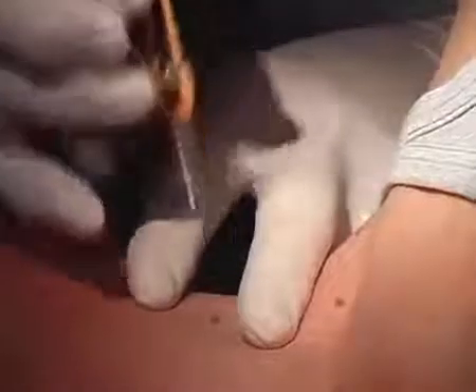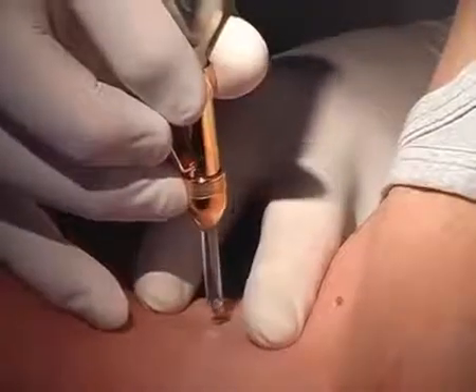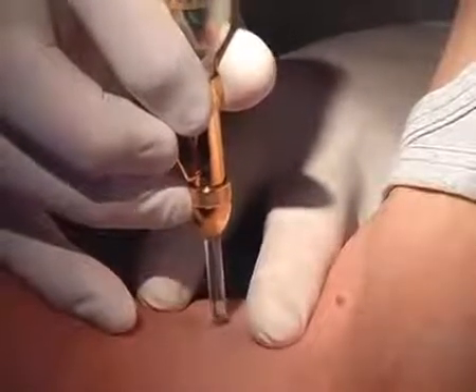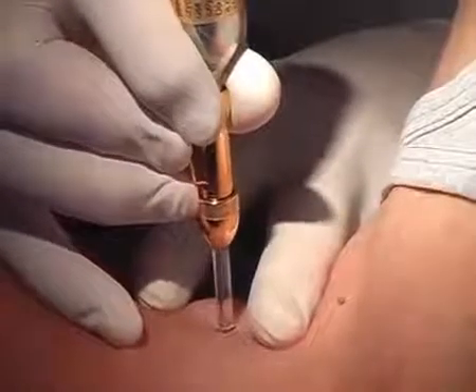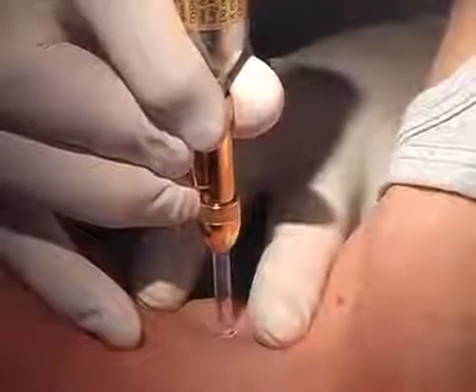We have here a 40-year-old patient with different fibromas. We're going to remove them with cryosurgery using the liquid phase of nitrous oxide. For that purpose we use the Cryo-Phalux equipped with a two millimeter tip. The treatment time is four to five seconds. The patient says that he feels almost no pain.